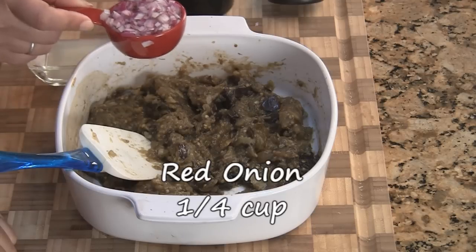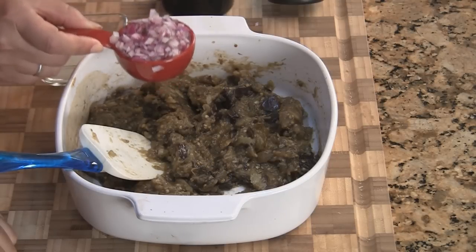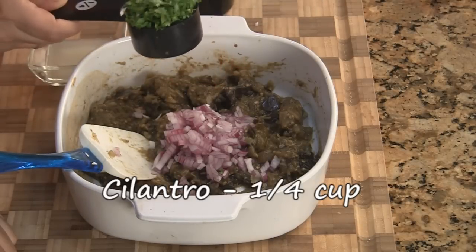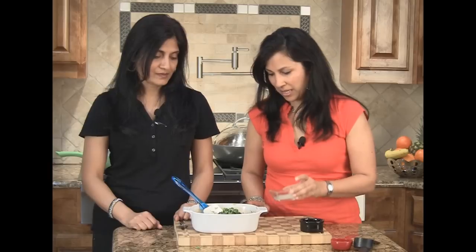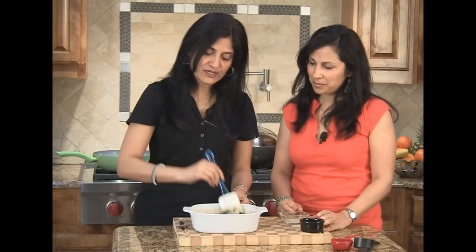Our eggplant dip has cooled down completely to room temperature. We're adding a quarter cup of finely chopped onions — entirely up to you how much — a quarter cup of finely chopped cilantro, salt to taste, and some lemon juice. We'll add a little at a time and adjust later. Just give it a good mix.